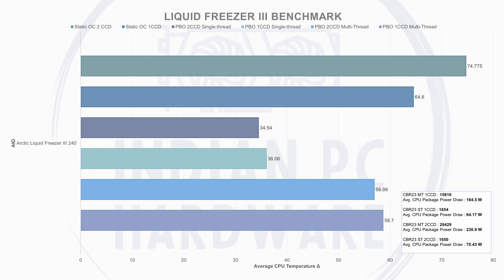Moving on to the Liquid Freezer 3 240: the average temperature delta was 58.7°C while drawing 164.5W, scoring 15,810 in single-CCD multi-thread. In single-threaded operation, the temperature delta was 36.06°C at 64W. In dual-CCD configuration, it kept the temperature delta at 56.98°C while drawing 230W, scoring 29,429 — a huge improvement over the LF2 360. In dual-CCD single-thread, delta was 34.54°C at 70W, scoring 1,650. Static OC deltas: 64.6°C single-CCD and 74.7°C dual-CCD.